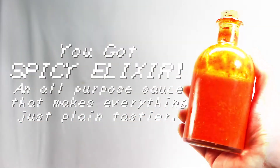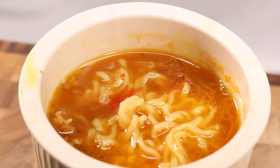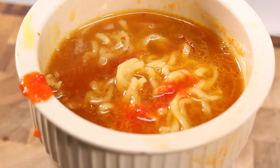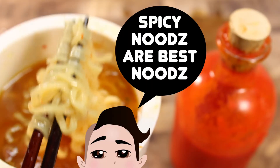Congrats! You made Spicy Elixir. What's it taste like? Sriracha! But it is tasty. I like it on potatoes, eggs, and my favorite — noodles.